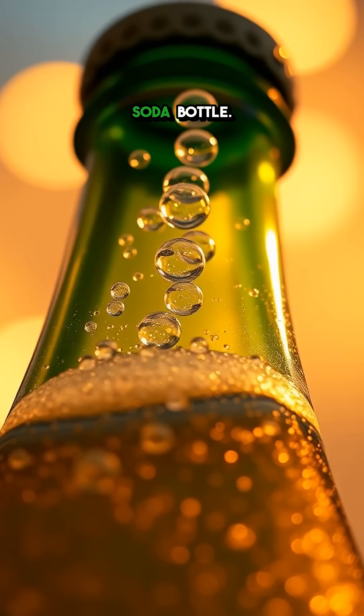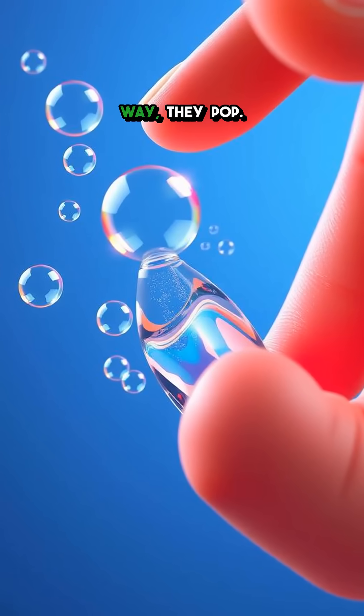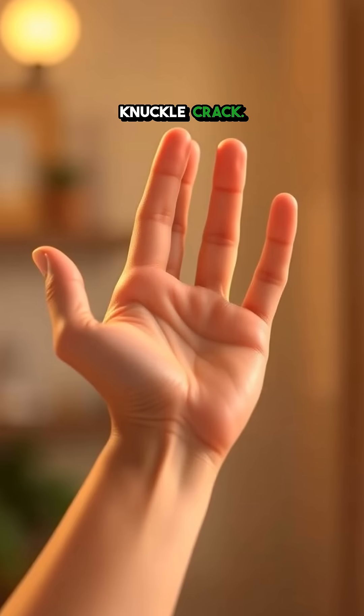Think of it like opening a soda bottle. Eventually, these bubbles get big enough that when you move your joint in a certain way, they pop. That popping sound is what you hear as a knuckle crack.